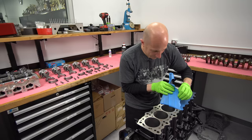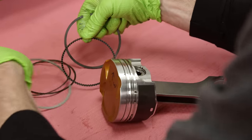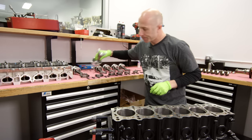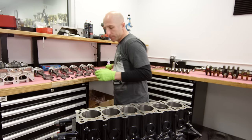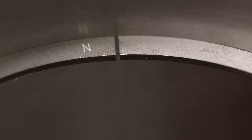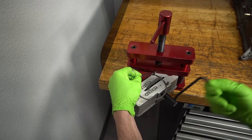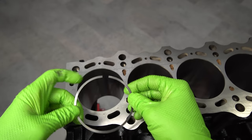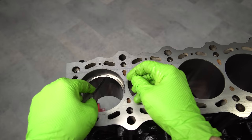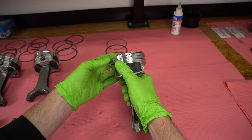Now it's time to make sure all the gaps in the rings are correct. With a slight bore diameter change, it can change the gap in the ring, and we want a very specific gap. I'll put the ring into the cylinder, square it up by putting a piston in it, then use a feeler gauge to see if the gap is the correct width. These are a little bit narrow, so I'm gonna put them in the ring grinder and grind the end of the ring — just taking some material off. When you do that, you have to make sure there are no burrs on the edges that could scrape the cylinder wall or prevent the ring from seating properly.